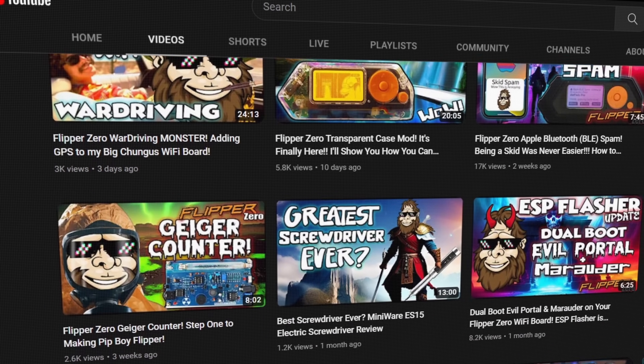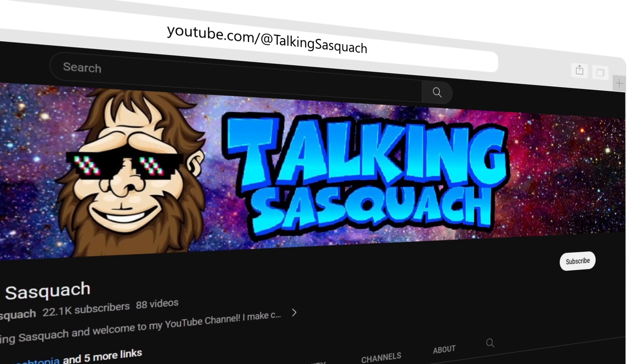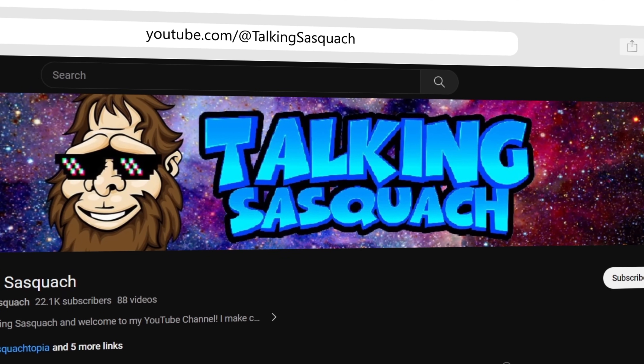Everyone, David Bumble back with Talking Sasquatch — amazing videos on his channel. Talking Sasquatch, I'm going to have to get used to pronouncing that properly. Welcome. Hey, thanks for having me, I appreciate it. So what are we going to talk about today?